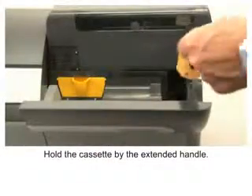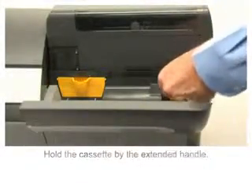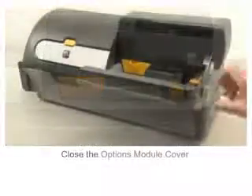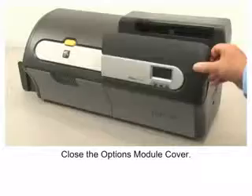Hold the cassette by the extended handle. Slide the cassette into place. Close the options module cover.